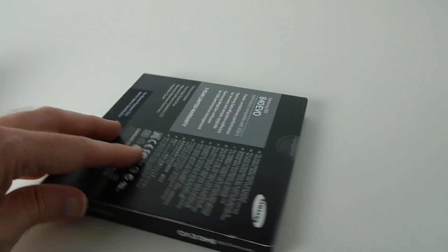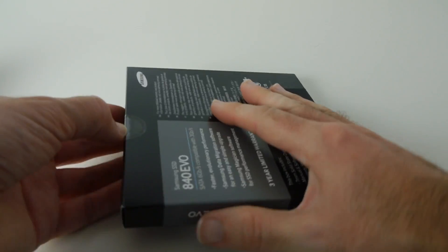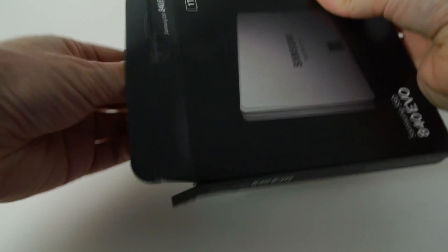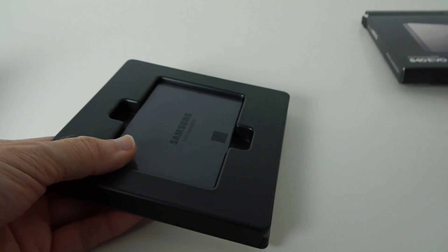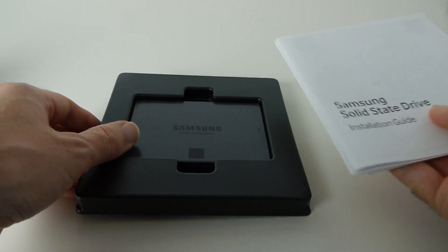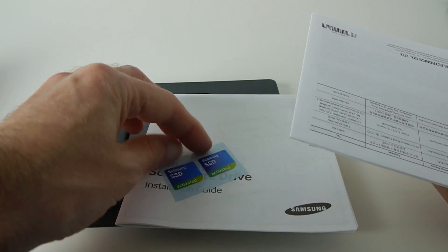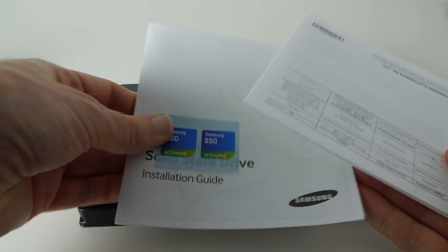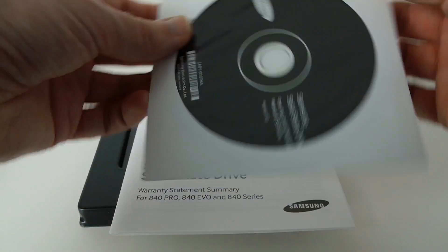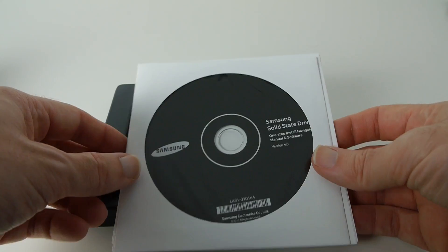It comes with a three-year limited warranty, so let's get this unboxed and see what we get inside. It's really nice that Samsung backs this up with a good warranty — three years is solid for a solid-state drive. The packaging is very simple to get into and it's presented really nicely. Inside we've got an installation guide, some SSD stickers if you want to put those on the front of your system, and some warranty information.